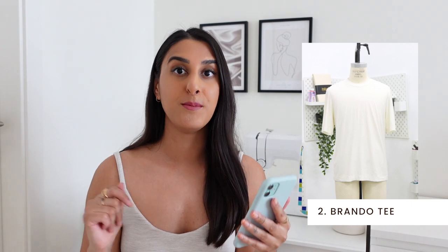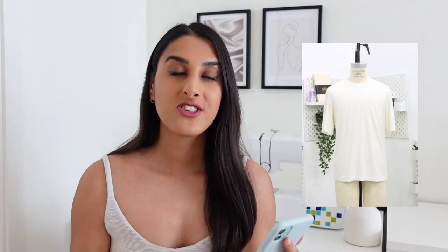The next pattern I wanted to talk about is the Brando T by Mood Fabrics, and again this is another free pattern. It's actually a unisex pattern that has a really nice clean and simple shape. This one has slightly longer sleeves and I like how relaxed the fit looks, and then you can also play around making it feel a bit more boxy and modern. You can play around with colour blocking the sleeves to make it feel a bit more playful. Overall it's a really nice simple t-shirt and I like the fact it is unisex because you can sew it for lots of different people.